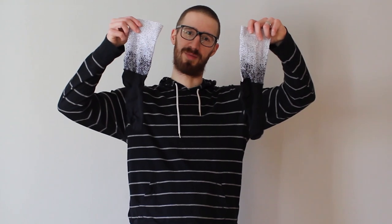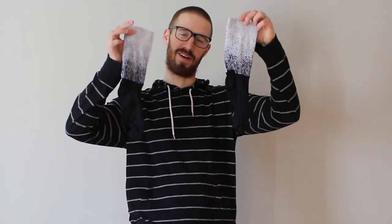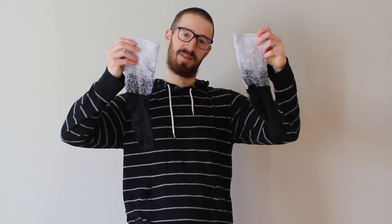What's up internet, the Wannabe Racer back again with another review. Today we're going to be talking about socks — more specifically, this pair of $12 Chinese aero socks that I got off Amazon.